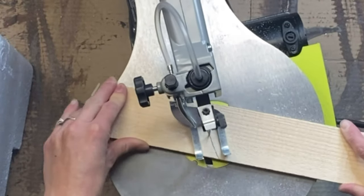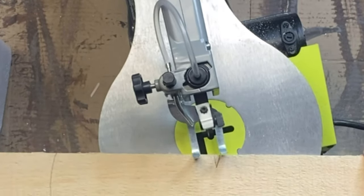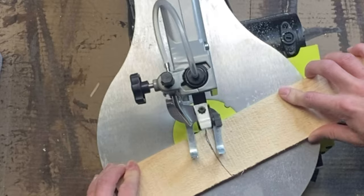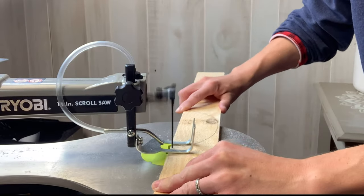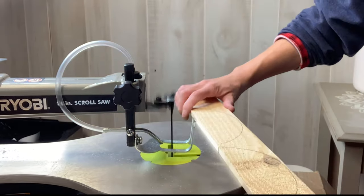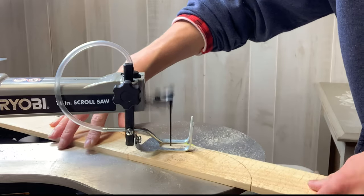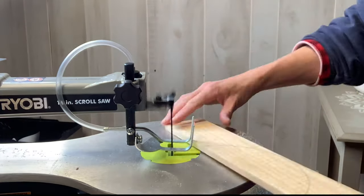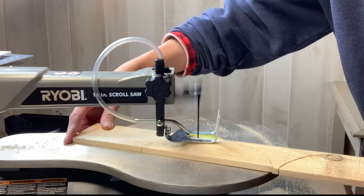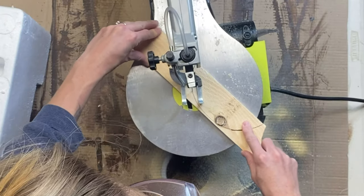Here I'm using a Ryobi scroll saw. This is my first time ever using this, and it was a pretty easy tool to use. I'm on my last wood slat at the top of the heart. What I like about this scroll saw is the base that you can lay the wood flat on — it's like a little table and you just push the wood along where you want the blade to cut. Of course, before you use any of these types of tools, you want to make sure you read through the manual and understand all the safety rules so you do not hurt yourself.